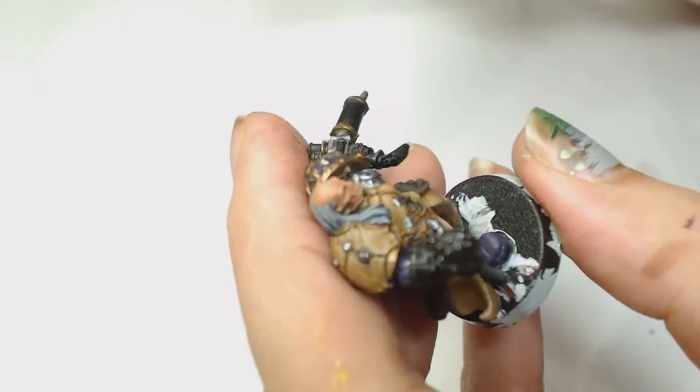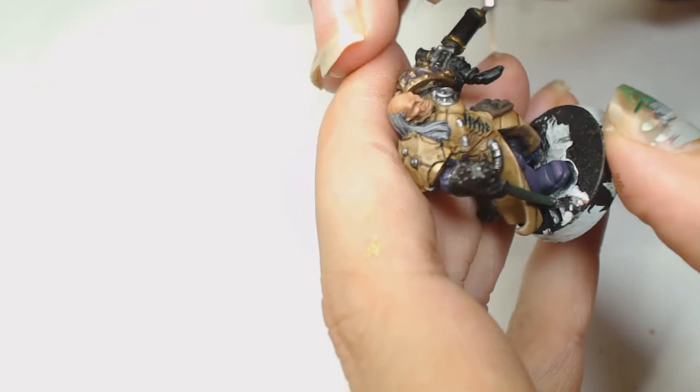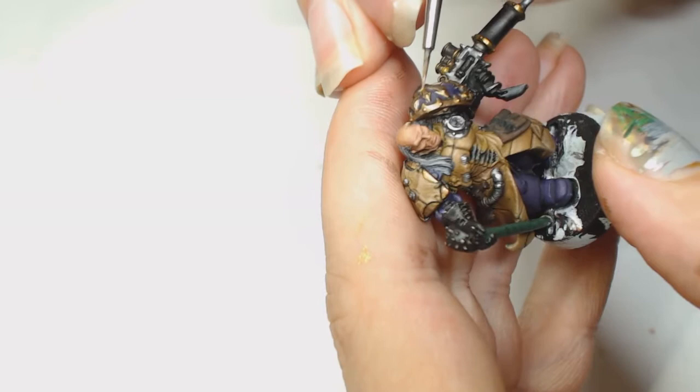Now we're going to mix Kislev Flesh into the Cadian Fleshtone, just enough so it shows up when you do the highlights. We've covered most of the face in Cadian Fleshtone now, just leaving the Reckland Flesh Shade in the recesses. Then the Cadian Fleshtone and Kislev Flesh mix to re-highlight those bits even more.